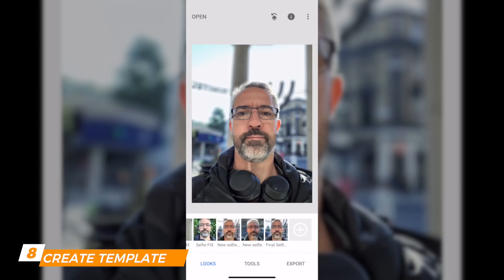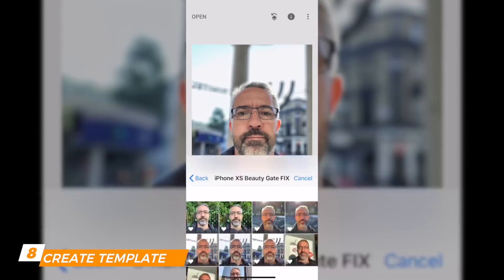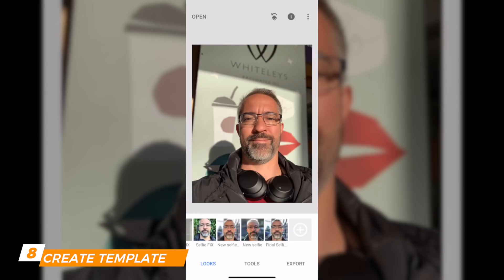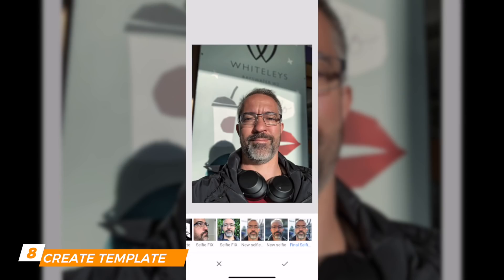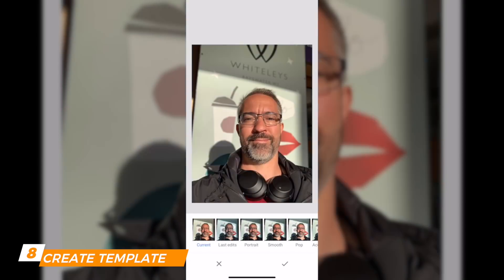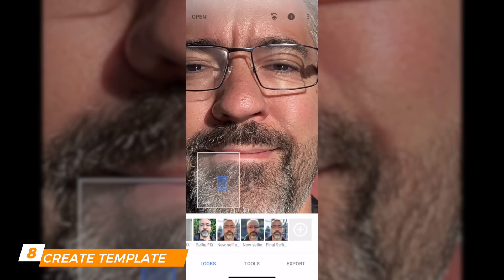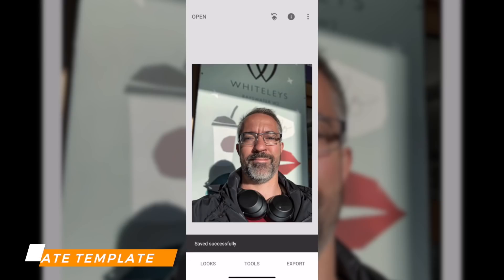From now on I can use that setting directly. I click Open and open any other selfie — a pretty cool selfie, but again I look so red. I click on Final Selfie Fix and this is it. Before — that's the original — and after using Snapseed with those settings. I think it's pretty cool. Export, Save a Copy, and done.